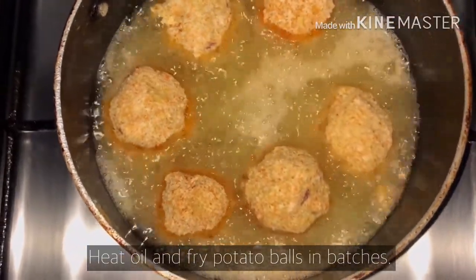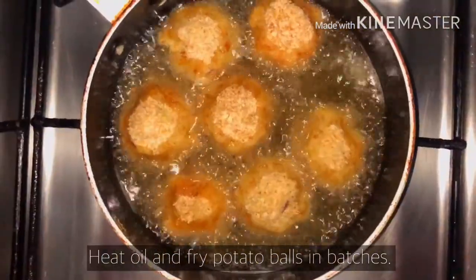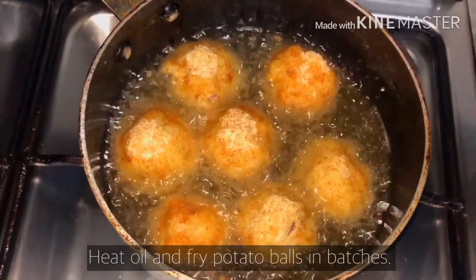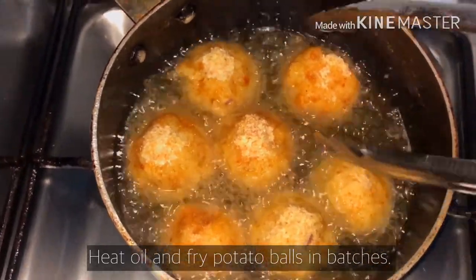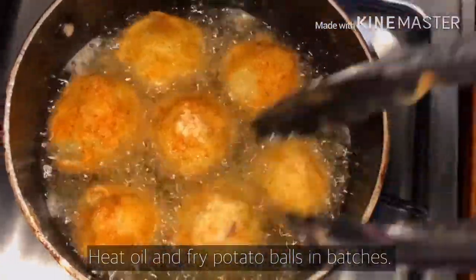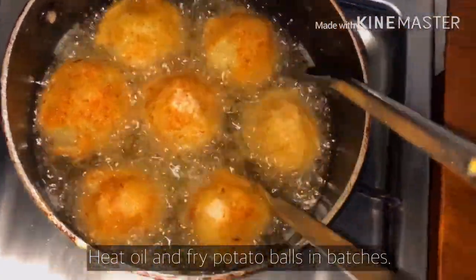Hindi na masyado mahirap ito kasi mainit na mainit naman yung mantika. Pag hindi kasi non-stick yung ginamit mo, masisira yung form niya — pwede siyang mabiyak or matuklap. So pangit na yung itsura niya pag naluto.